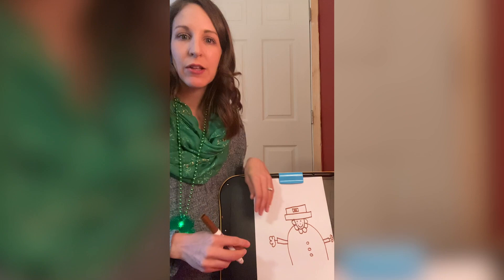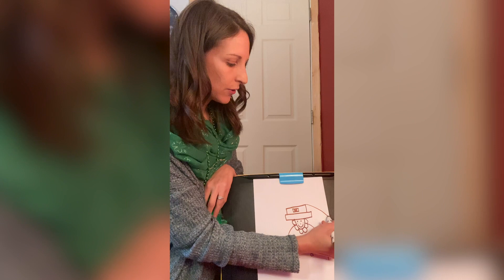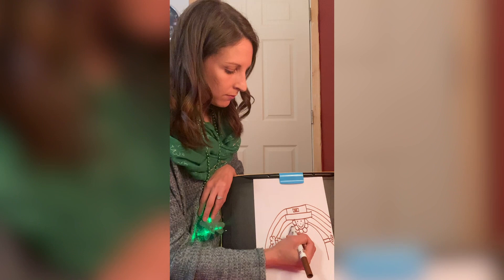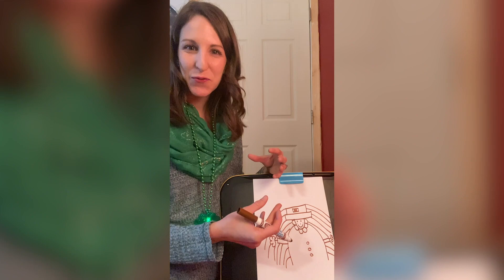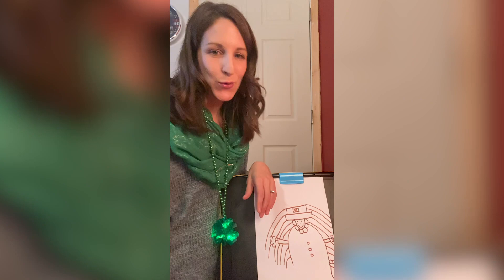Now I know that leprechauns really like rainbows because they leave their pot of gold at the end of a rainbow. So in the background of my picture, to add a setting where he is, I'm going to draw a rainbow — a line for each of the colors: red, orange, yellow, green, blue, and purple. You can fill that in to make it more colorful. You can even add more details — maybe a pot of gold at the end of your rainbow. It's your picture, so add details how you want.